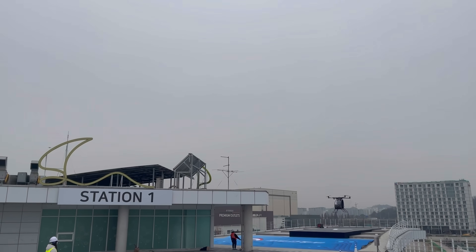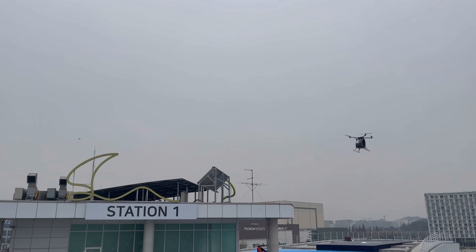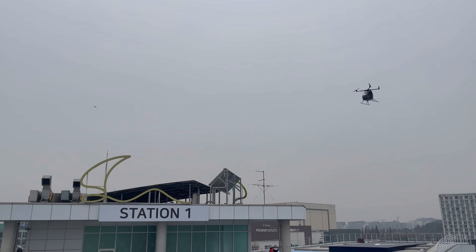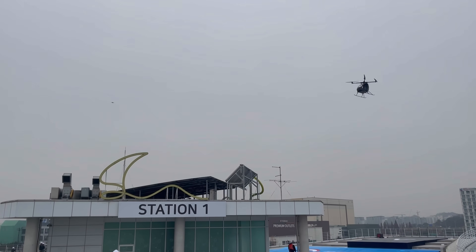Frame, batteries, motors, GPS, controller — again and again. Then I flipped the power on and slowly pushed the throttle. It lifted, smooth and stable. I held my breath, watching VS-200 hover in the sky.